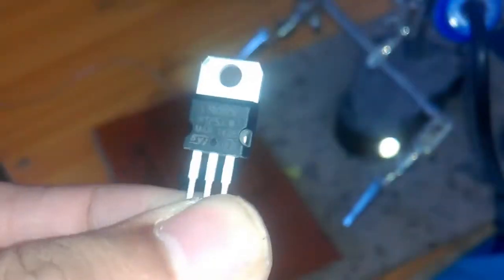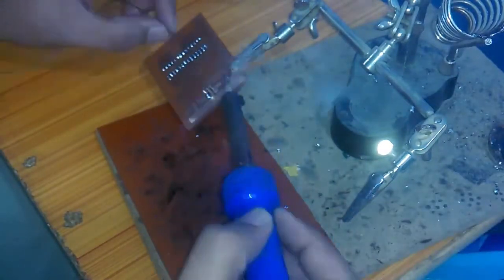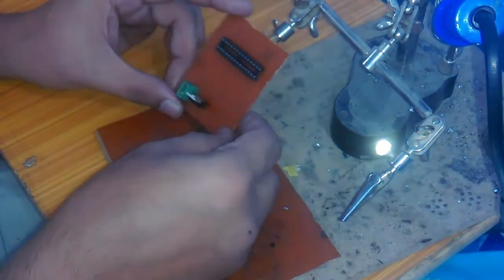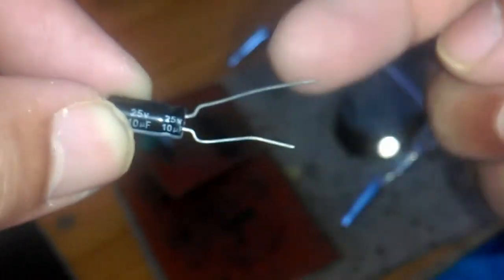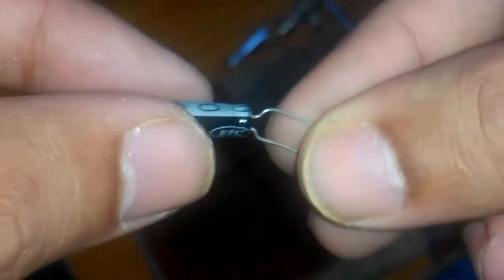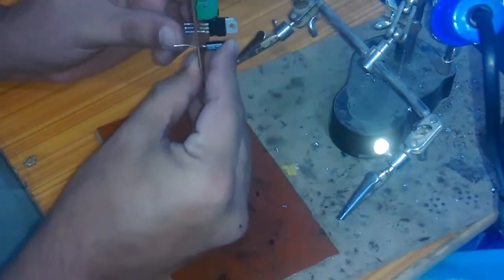This is the 5 volt voltage regulator which will power up the microcontroller. After soldering, check the continuity and short circuit. This is a 10 microfarad capacitor to be placed at the output of the 7805. The larger leg is positive and the smaller one is ground — the white line on the capacitor body also indicates the ground leg. Now let's install this at the output of the 7805.